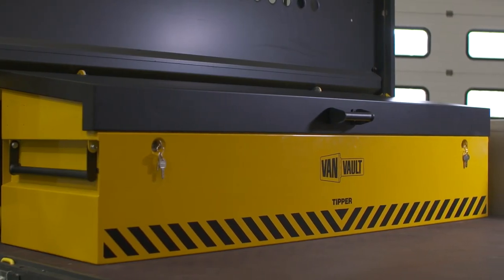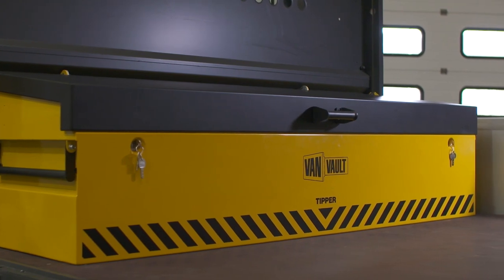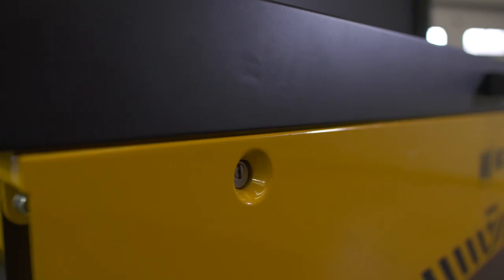Its heavy-duty steel body has been designed to withstand the most determined attack. Robust security features such as the tamper-proof internal hinge, crossbar reinforcing, and the flush front closing lid keep thieves out.